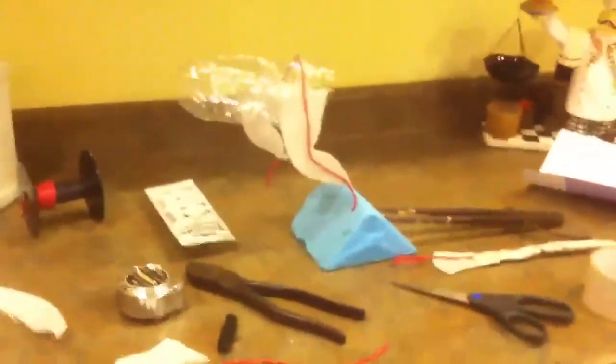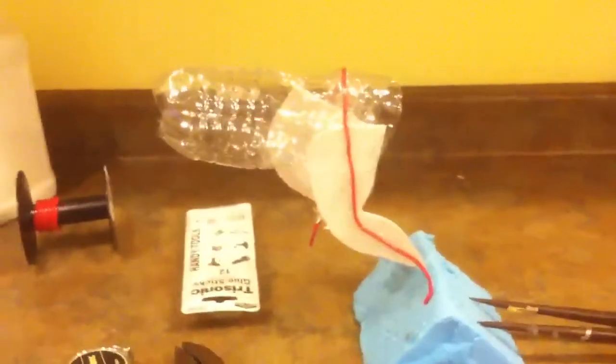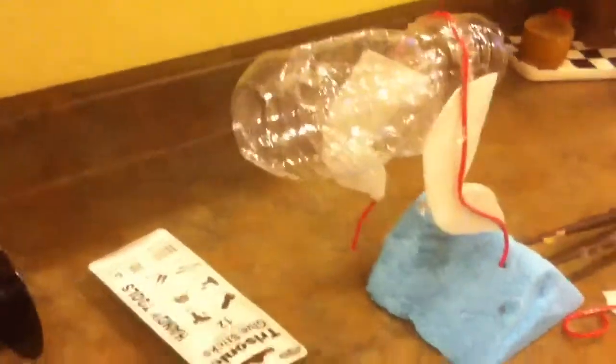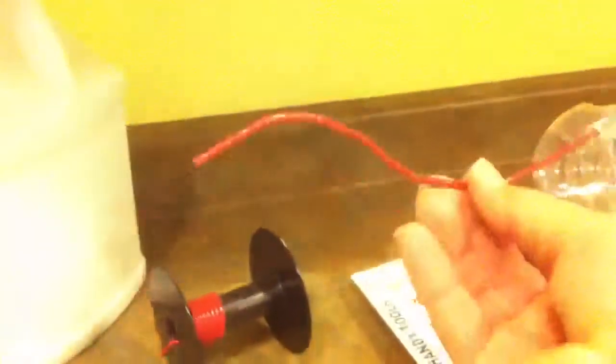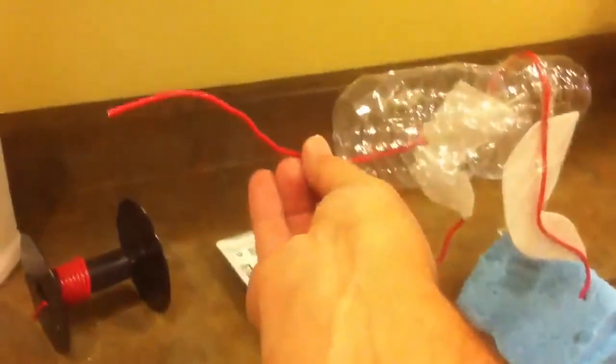Okay, this is the beginnings of our Nodder Dilophosaurus. I'm using the water bottle as the body. This will be the wire which will be suspended by a monofilament thread, so the head will move back and forth like this.